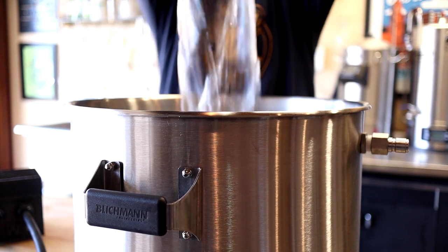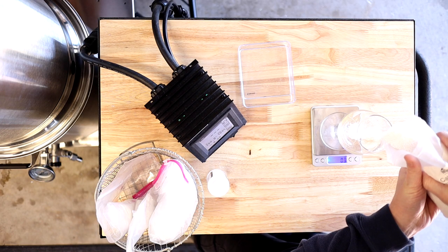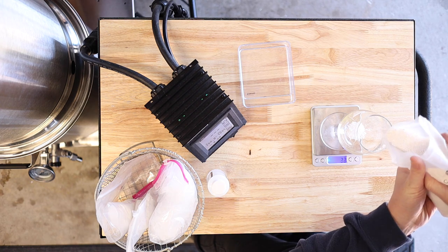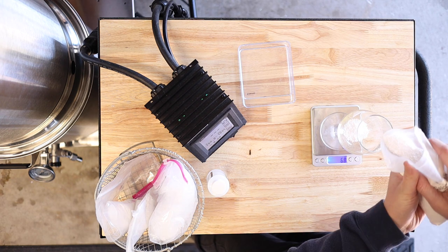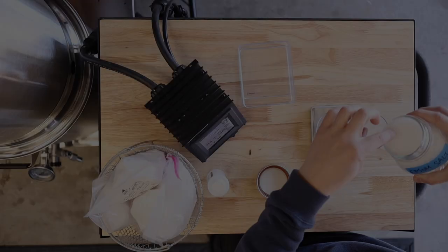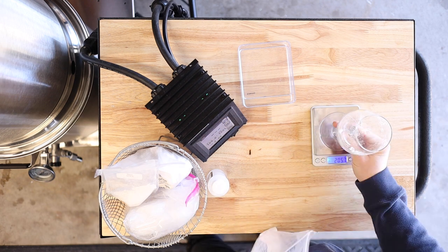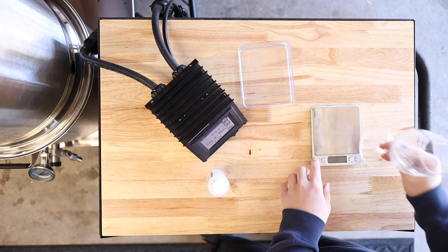For this beer I'm using some local spring water that I picked up at the grocery store and I'm adjusting the water profile using gypsum, calcium chloride, epsom salt, canning salt, and a little lactic acid. I'm shooting for a fairly balanced water profile with about 75 parts per million sulfate and 60 parts per million chloride. While this step isn't necessarily required to make good beer it definitely helps, especially if you want to make something great.